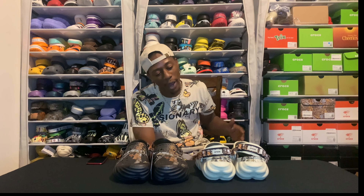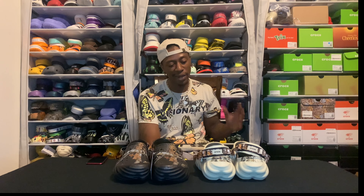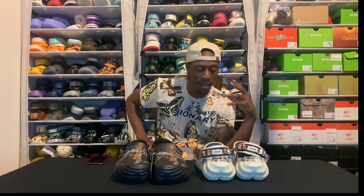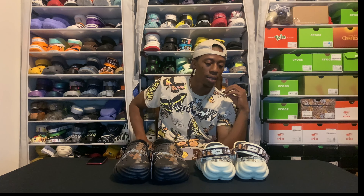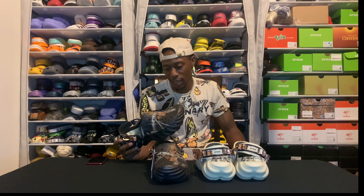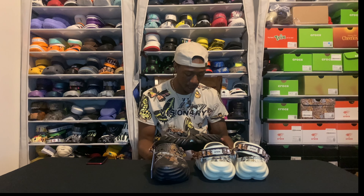These boys right here is a straight 15 out of 10 — the detail work is phenomenal on them. And now getting them in hand, I really appreciate having these boys, because at first it was just like the struggle with the shipping and all that. I was just gonna sit back and wait, but I'm glad they sent them through because I feel like I have to have these.